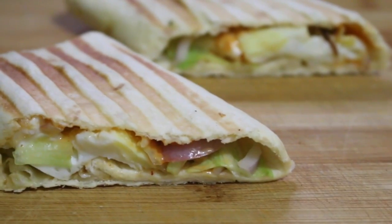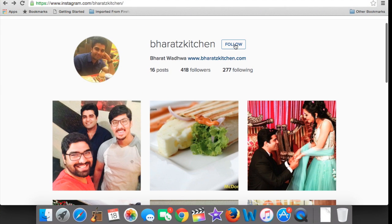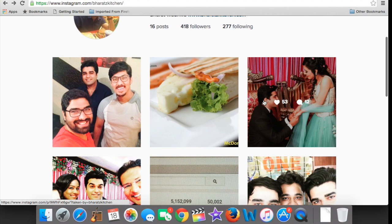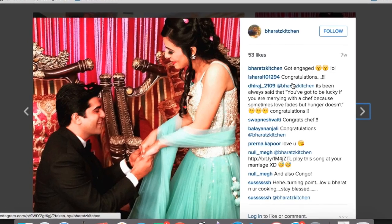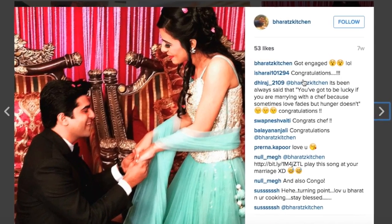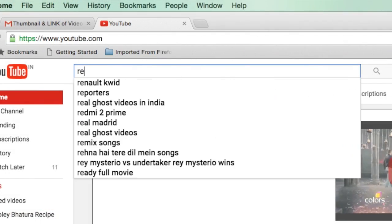Before I end this video, I want to answer why I didn't post for a long time. If you follow me on Instagram, by now you should know — but basically it's because of this: I actually got engaged and I'm pretty busy with marriage stuff and all.